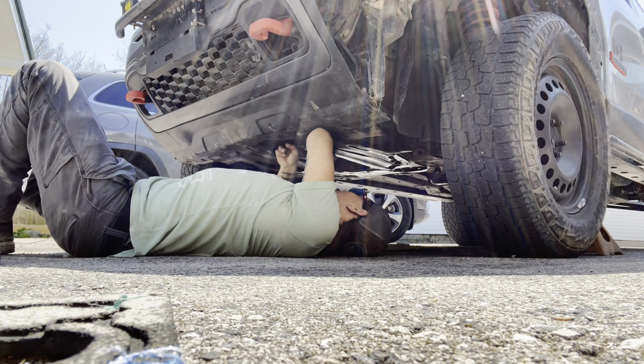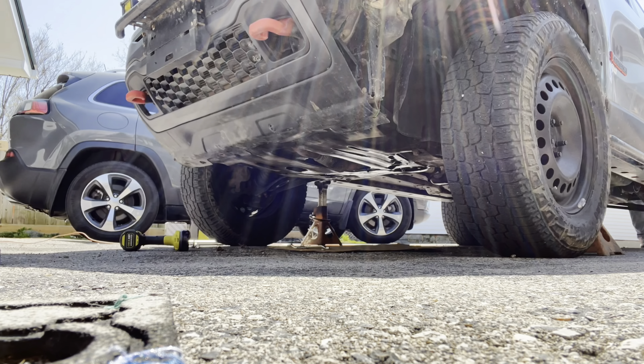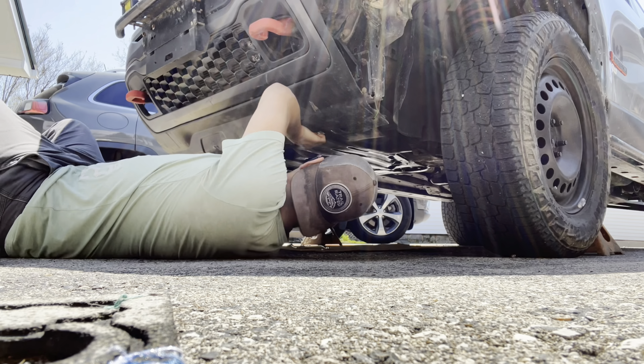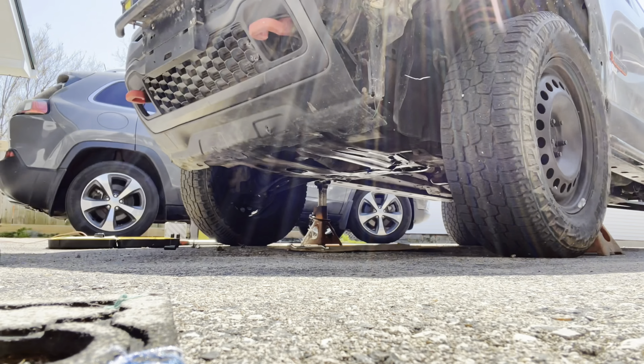So if you guys see at this point you see me reaching my hand into my skid plate — I have stripped the nuts that actually mount to the Jeep, so I had to use an external nut on top of that to hold my skid plate on there.